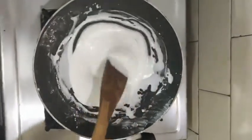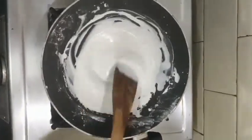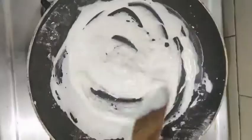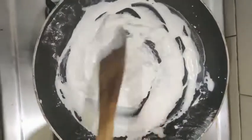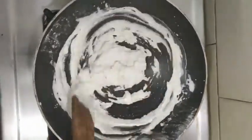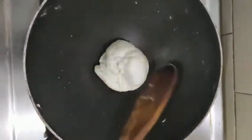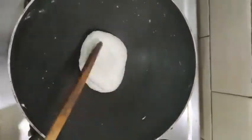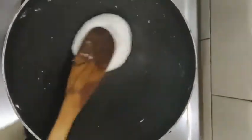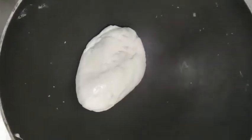Keep it at low flame and stir the clay continuously. If you are not adding white acrylic color, your clay may look transparent. When your clay comes to this consistency, you can turn off your flame. Now our homemade air dry clay is ready.